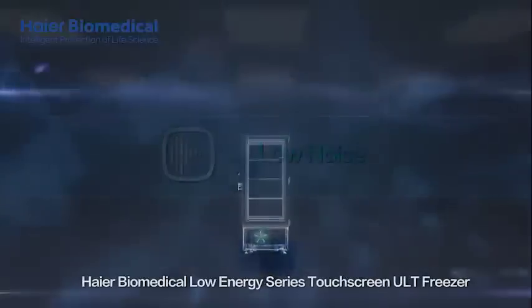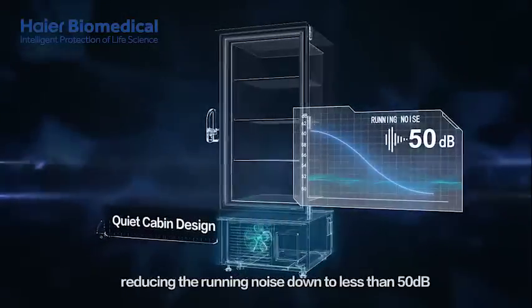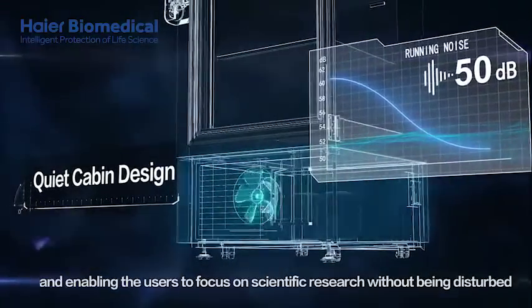The HIYAR Biomedical Low Energy Series Touchscreen ULT Freezer is manufactured with a quiet cabin design, reducing running noise to less than 50 decibels, enabling users to focus on scientific research without being disturbed.